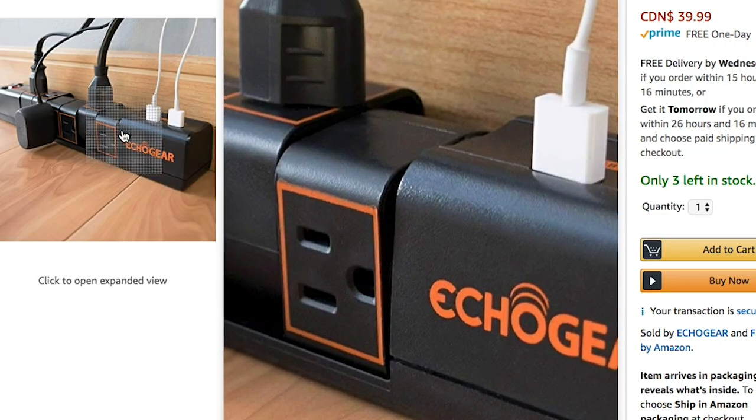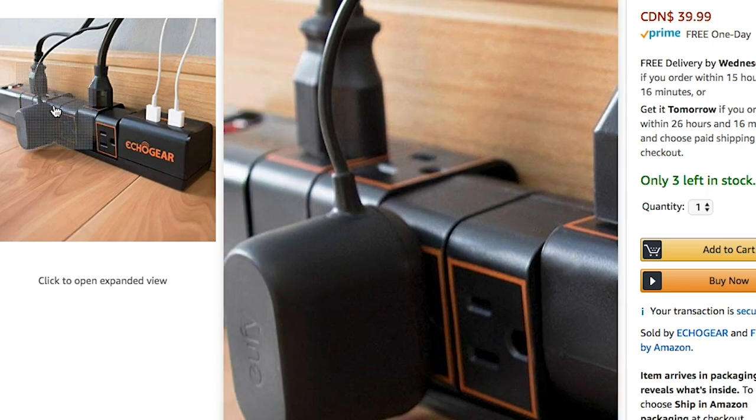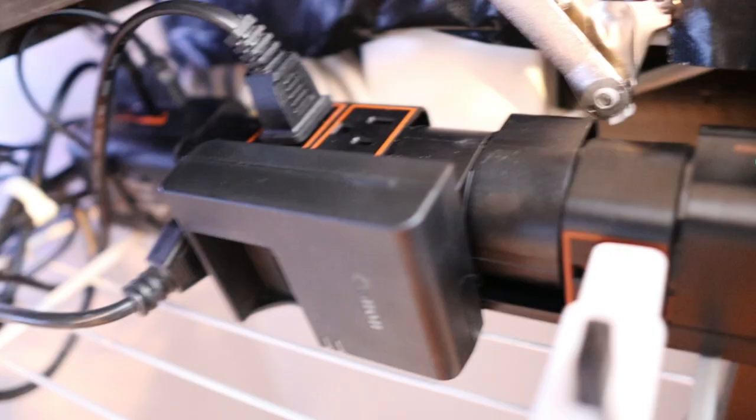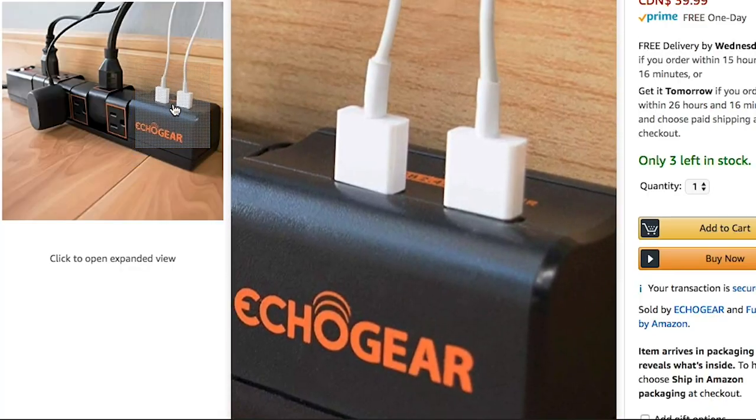Luckily I was able to find this awesome power bar made by Echo Gear on Amazon — it was $40 and this thing is great. It's surge protected — safety first. It has six rotating heads which can pivot about 180 degrees in either direction, so you have full range of access to every port, and it also comes with two USB power ports. I would have a lot less space down there if it wasn't for that thing. I'll post the link in the description if you're interested.